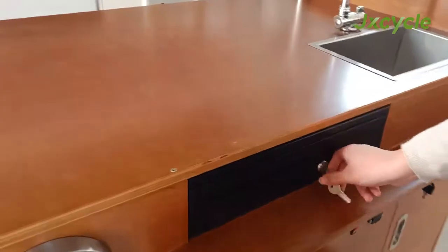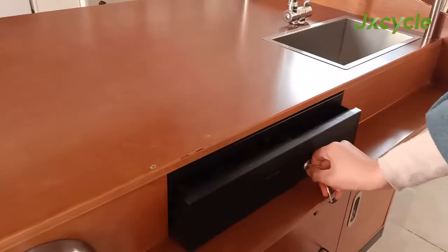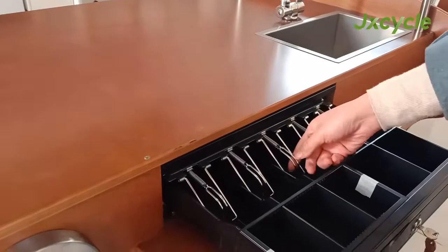This is the cash box with the key. You can save your money.